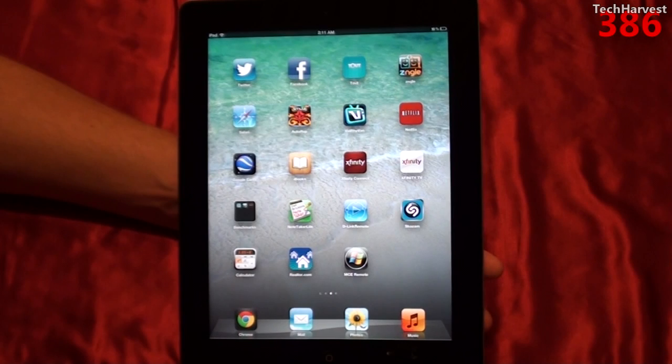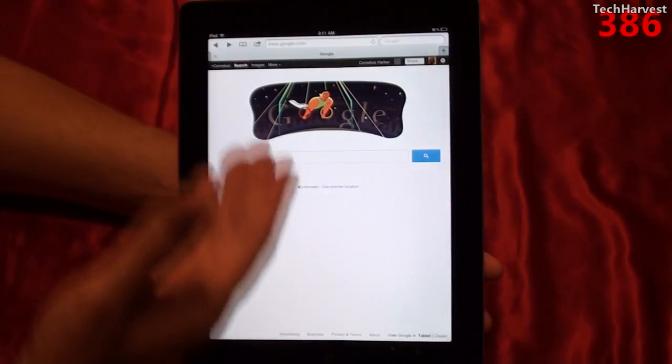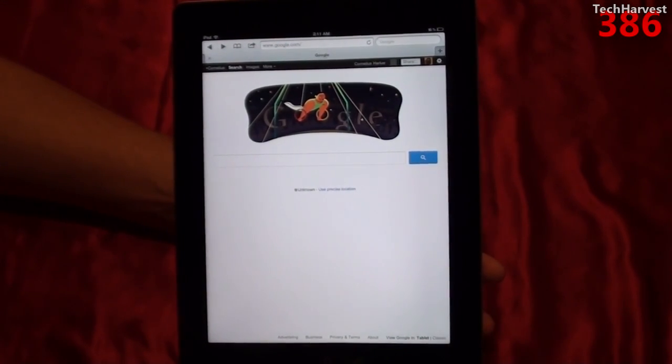You don't need Google Chrome running in order for this to work. As you can see here, I have my iPad 3 and I'm going to bring up Safari. I have a Google page brought up here and I'm signed in to my Google account. You're going to need a Google account for this to work, but you're not locked into Google Chrome.